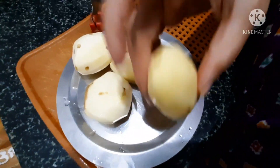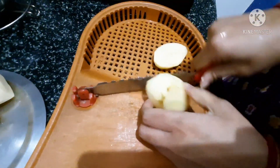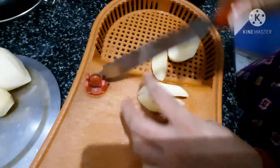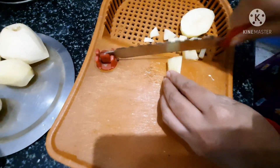First, you will peel these pieces. You can cut the middle pieces. You can cut the bottom pieces.